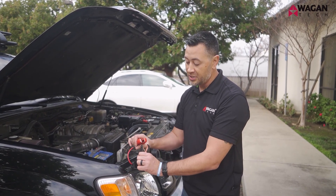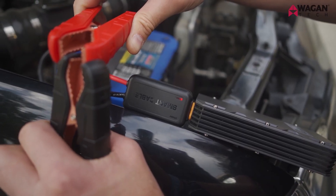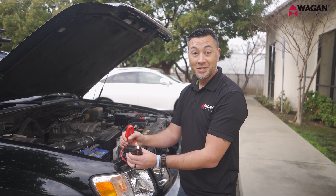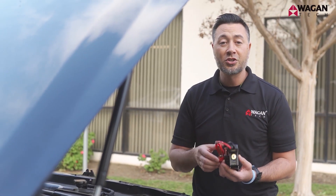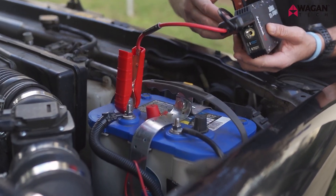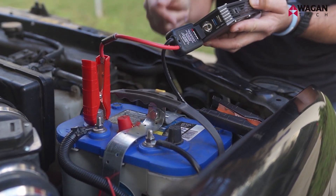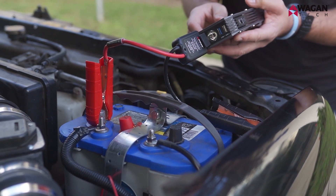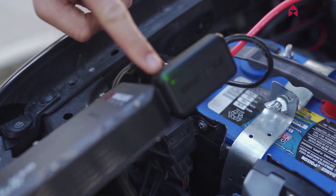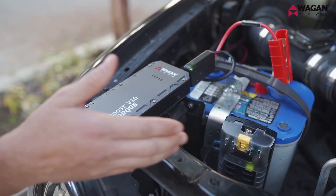I'm going to demonstrate the short circuit protection by putting the two clamps together. As you can see, there's no spark — when a fault is detected, an alarm sounds with a red light. Simply disconnect and they return to normal. Now let's connect the clamps to the battery. Start with the positive or red cable and connect it to the positive terminal on the battery, then connect the black or negative clamp to an unpainted part of the frame. If an unpainted part of the frame is inaccessible, go ahead and use the negative terminal on the battery. Once connected, you can see the light turns green, which means you have a good connection. Make sure to place the IonBoost in a safe place where it will not fall into the engine compartment.